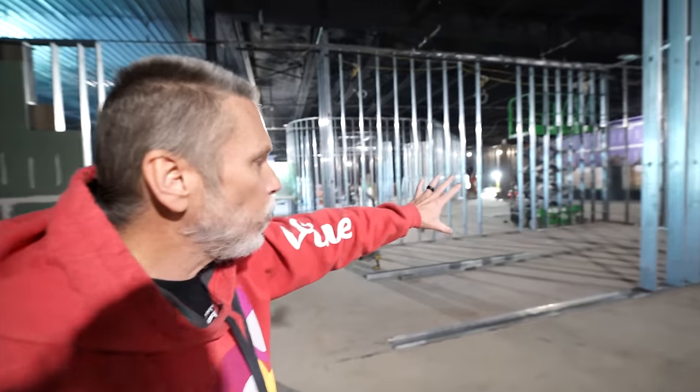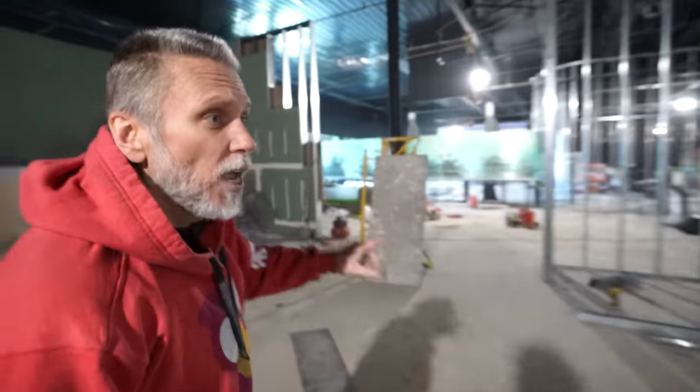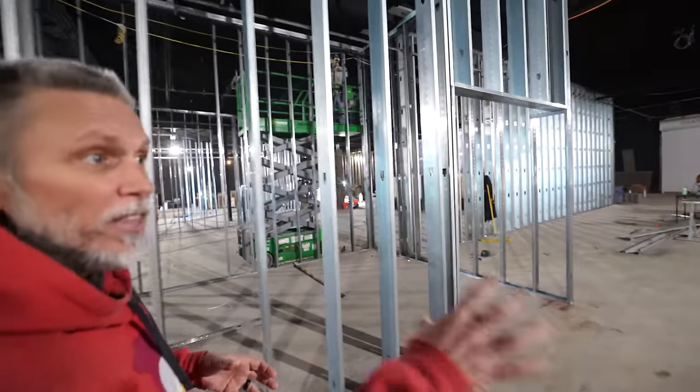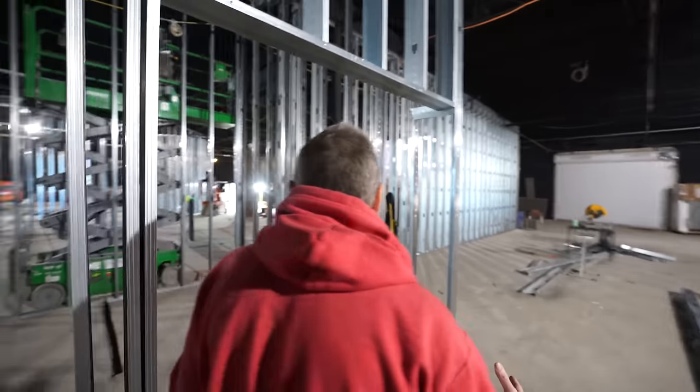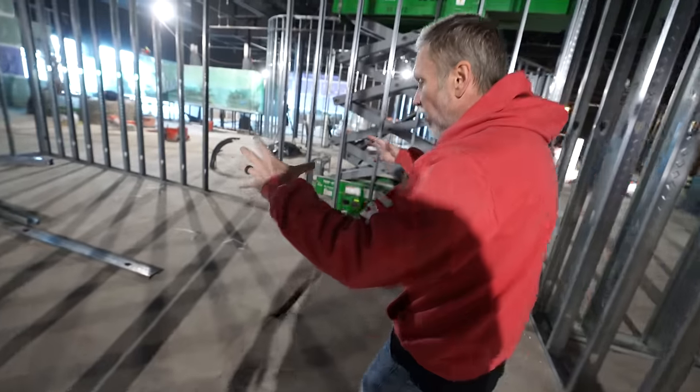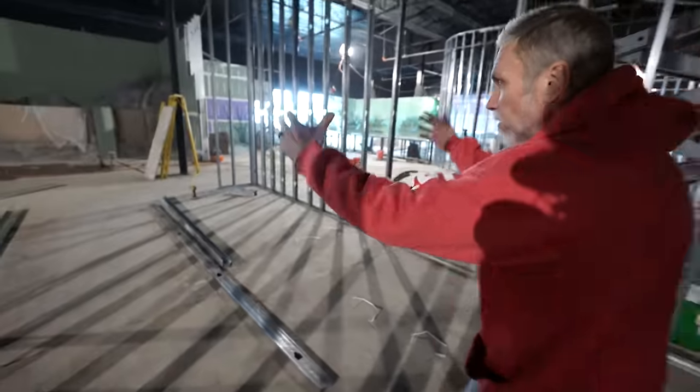This wall is actually going to come all the way across right here, and this is actually the dark room. So you get an idea of what the dark room feels like when you're in the freshwater and mammal area. You can walk in here — this is going to be all painted black, no lighting at all. But you're going to have three cylinders, one here, one here, and one here. That's basically just going to be all glowfish.